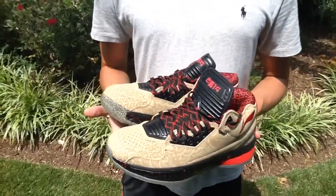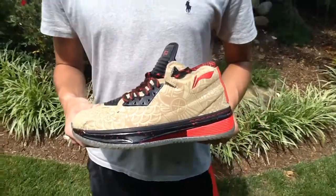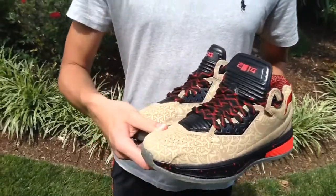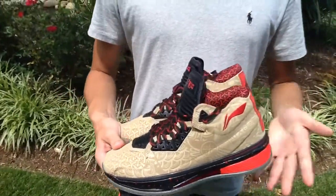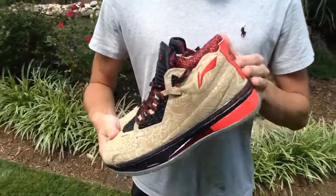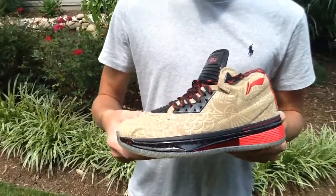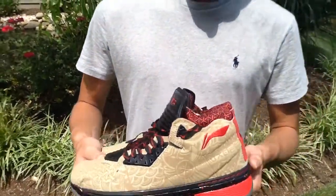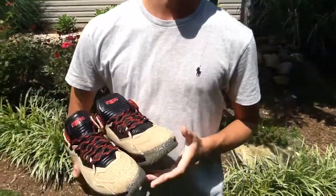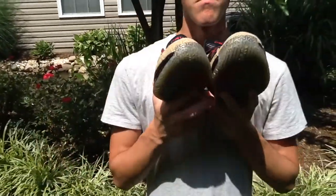Final thoughts on the Way of Wade 2 Year of the Horse: this colorway is absolute fire with all these crazy colors — the red, the black, and this really dope print. I really like the model as well. Got these from sunlightstation.com, definitely go check them out. They've got all the Way of Wade; some are sold out but prices aren't too bad considering they're coming all the way from China. Definitely love this shoe. Thank you guys for watching, appreciate the support — like, favorite, subscribe, do all that good stuff. Peace.